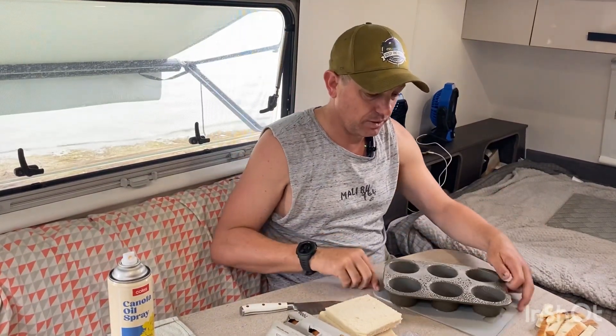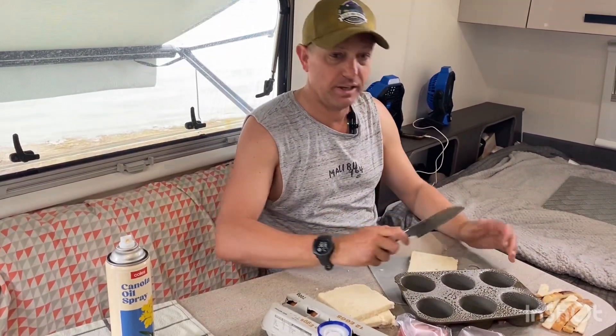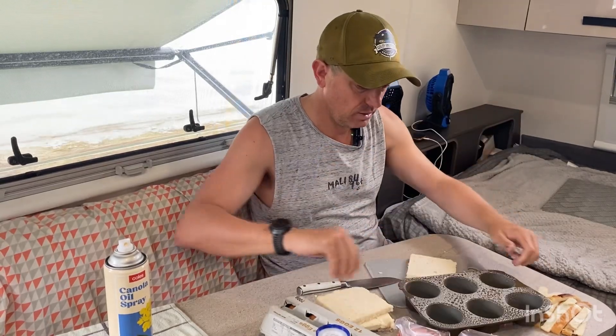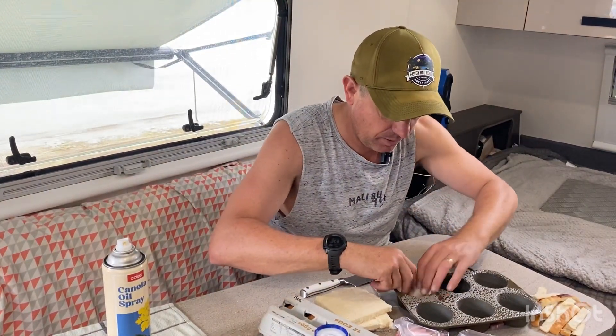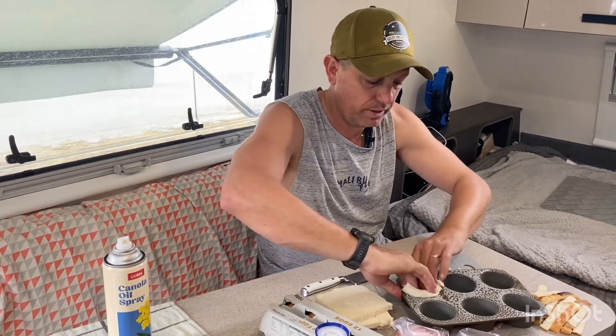Chuck them in, let them cook while we pack up. I've done this a few times before and it works out really, really nice. It's going to be a mini ham and egg pie. We just use one of these flexi muffin trays, give it a spray. And then I use my leftover bread, I cut it in half and then I pack it in to make like a base.